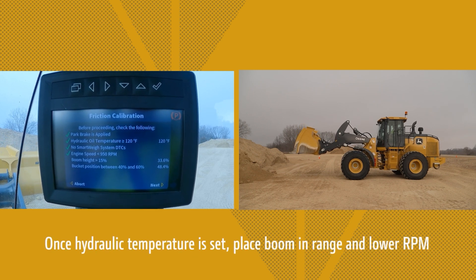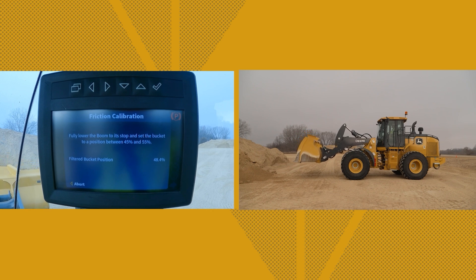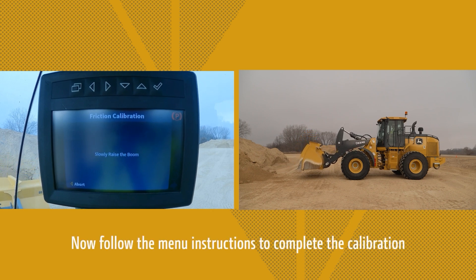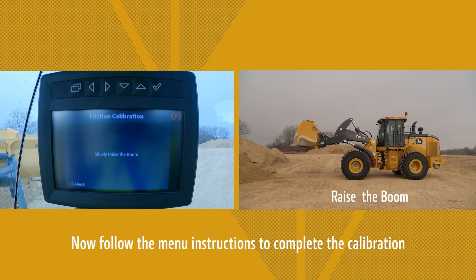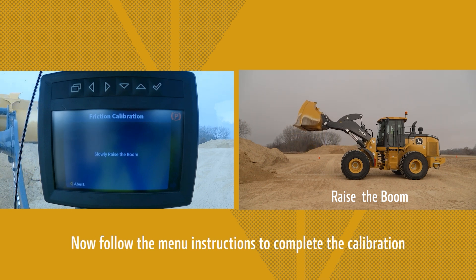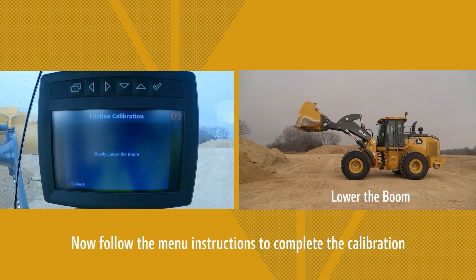Once the hydraulic temp is set, place the boom in range and lower the RPMs, then press next. Follow the on-screen directions to complete the calibration.